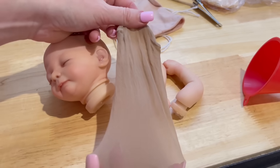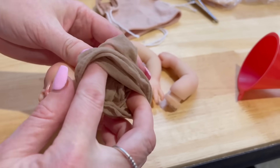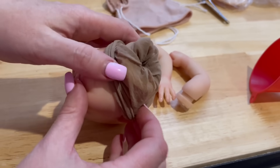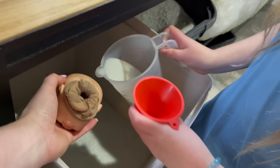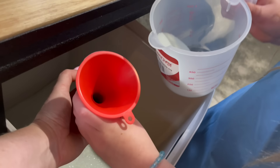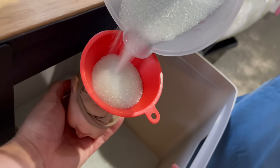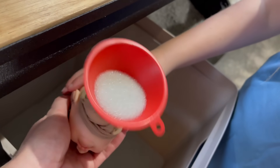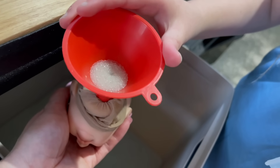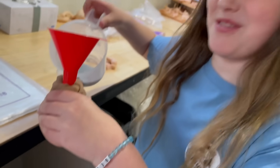Now have a feel of the head and see if you think it's got enough or needs a bit more. Needs a bit more. Keep going. I don't think it's going to need that much. Have a feel of the head — does that feel good? Because we're going to put some stuffing in as well. I think that feels good.